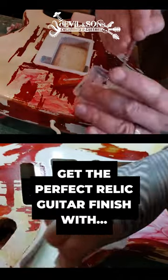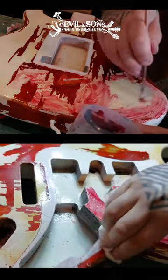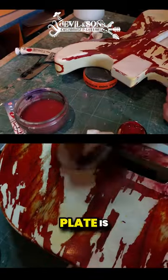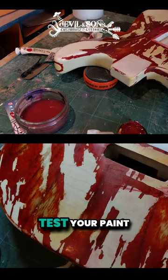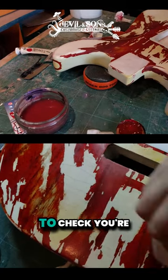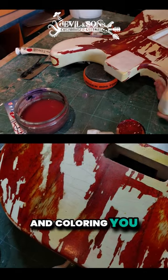Where the neck plate will go is a bit that's going to be essentially covered up, so that's a really good space to test. A place that might be under a scratch plate is a really good place to test your paint on, or whatever it is you're rubbing in, to check you're getting the exact finish and colouring you want.